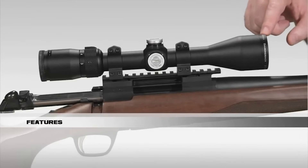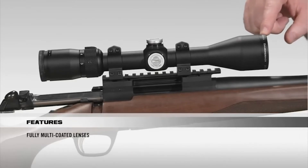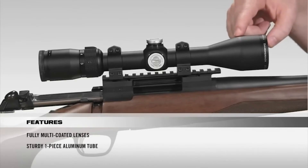Starting at the front of the scope, all lenses are fully multi-coated for crystal clear, bright images from dawn to dusk. Going onto the tube, it's a solid one-piece, aircraft-grade aluminum tube for superior durability and shockproof performance.